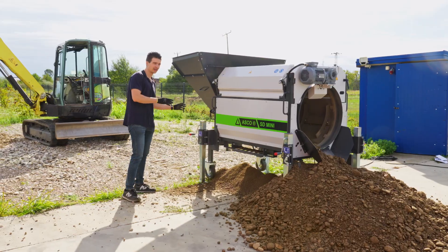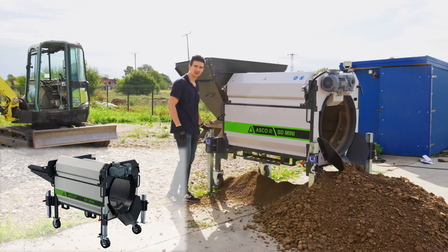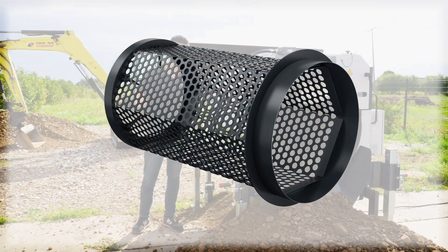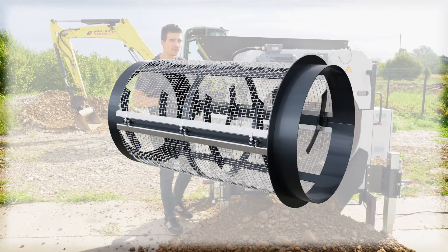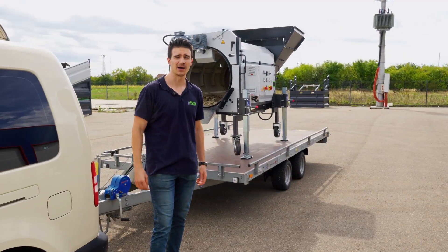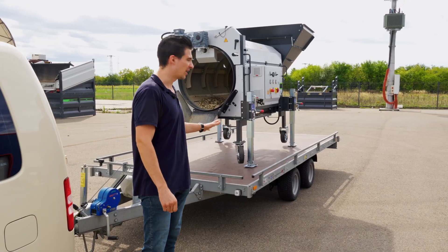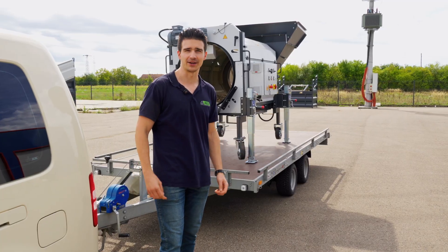Everything you see here can be exchanged or not used, such as these support feet, this hopper, and most importantly, the drum itself. As I previously said, you can use it as a segment or full drum. The mesh width — we can offer everything from 4x4 to 100x100mm. We are finished with the screening process, and now we place our SD Mini on the trailer. We only need to fasten it with fasteners additionally, and off we go.